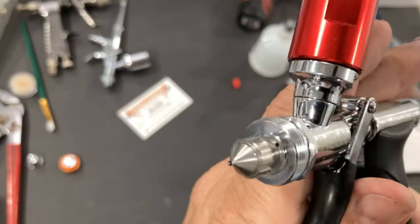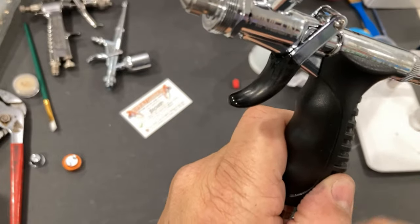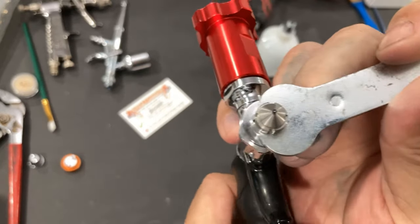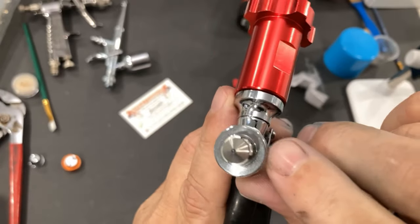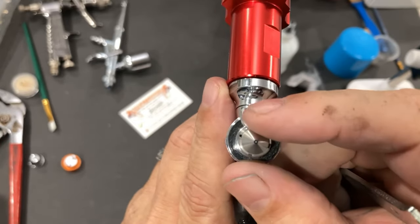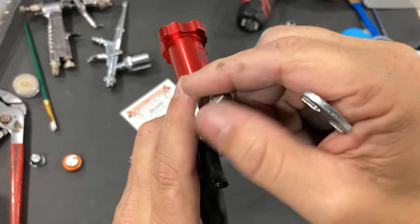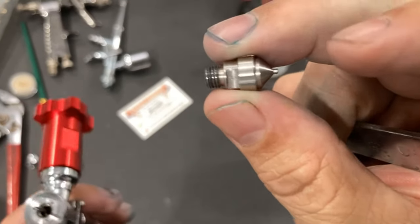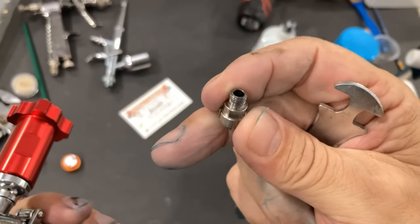Since people are going to constantly compare this to the Iwata TH, I'm going to tell you how this nozzle is significantly different. The wrench flat is back here on this airbrush, whereas on the Iwata TH it's up front and the cone is cut. In theory, that should technically atomize a little bit better. Your air comes out of here, then over these four slots in the nozzle, down the cone and sprays out. It's a very big, fat nozzle — very similar to what comes on a spray gun, just smaller. There are no gaskets on it, so they're clearly confident they can get a good seal without needing any gaskets.